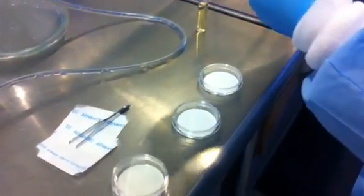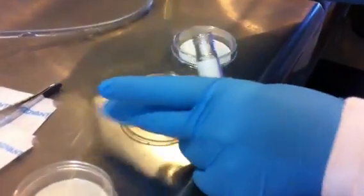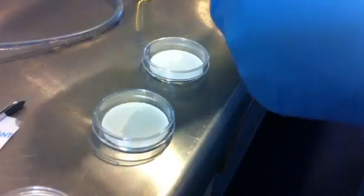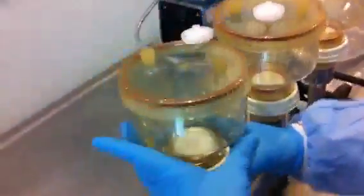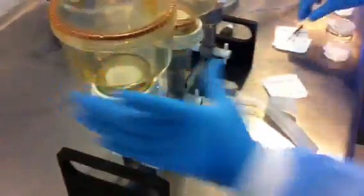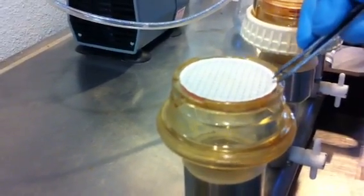Just enough to soak it. And while she's doing that, we're going to take off one filter — just one for the sake of time. She's going to take off the membrane filter aseptically and add it to the petri dish.